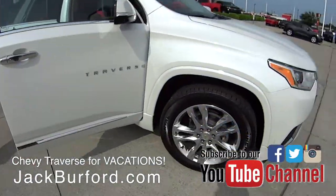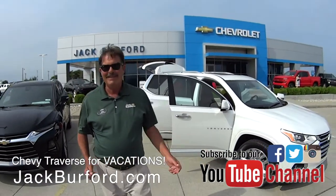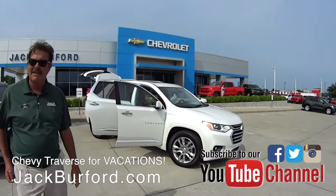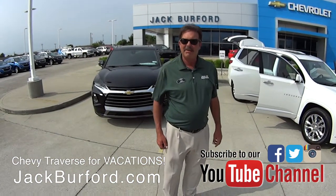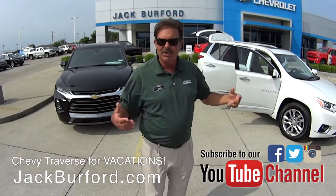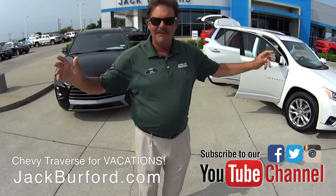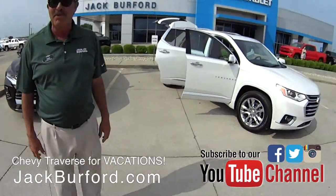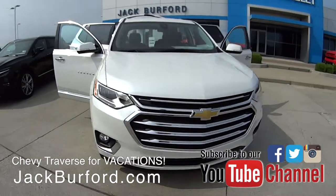So folks, if you're thinking about going on vacation with your family, this is the perfect vehicle. Why buy anywhere else? Jack Burford Chevrolet has been in business 55 years, and we'll be here another 55 years — we're going to treat you like family. Please come see us, and subscribe to our YouTube channel. I shoot 40 pictures of every vehicle here, but on this one I shot 77 because there's so much to show. It's just a cool vehicle — this color is called Iridescent Pearl, and it is gorgeous.